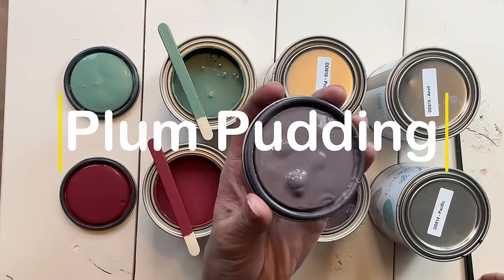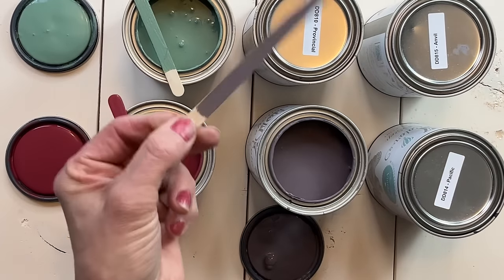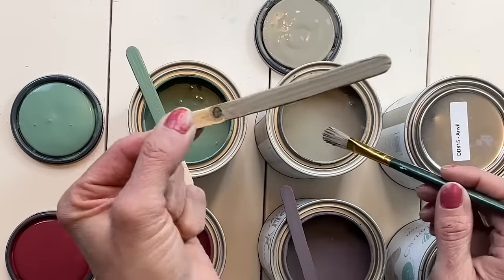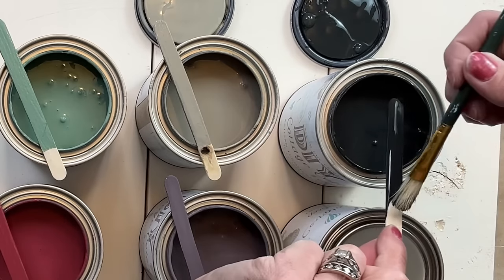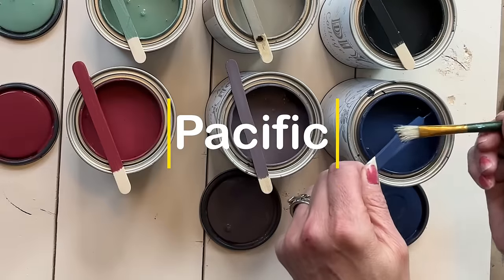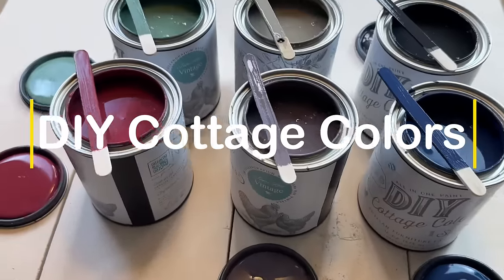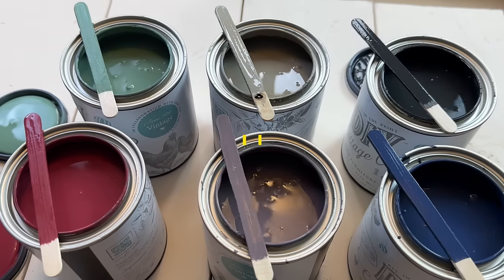If you haven't heard of the cottage colors, they are curated by Jamie Rae Vintage and Debbie Beard of DIY Paint. It is their one-step paint colors and these paints are absolutely amazing. Currently, there are eight available already. These are the additional six new colors and Jamie Rae Vintage said when she was traveling in Europe, many of these colors were inspired by her recent travels. I can't wait to hear what your favorite color is out of all of these six — I know it is going to be a tough decision because they are absolutely gorgeous.